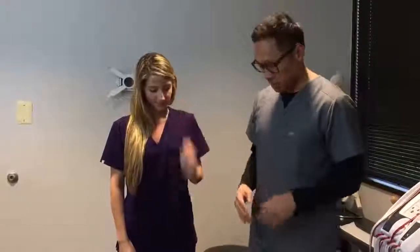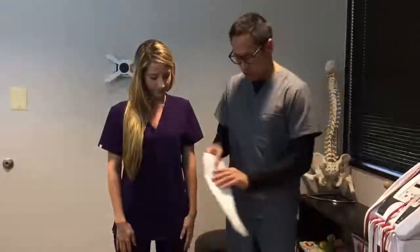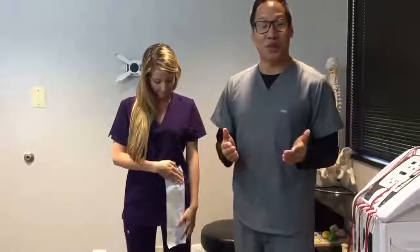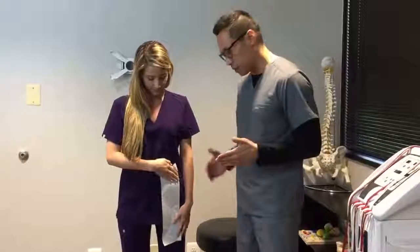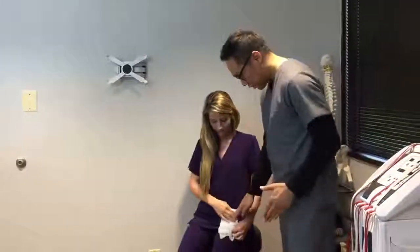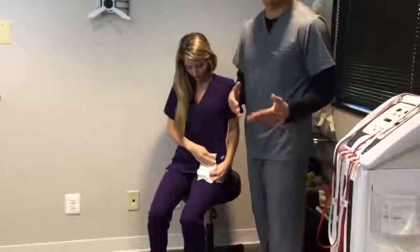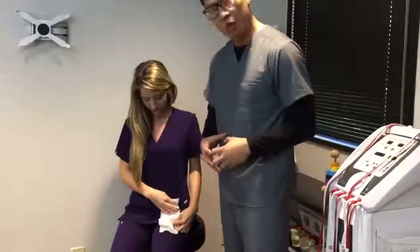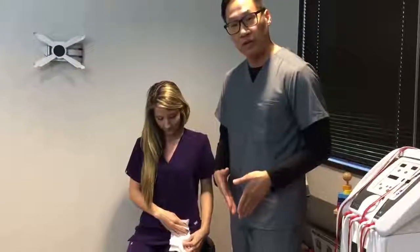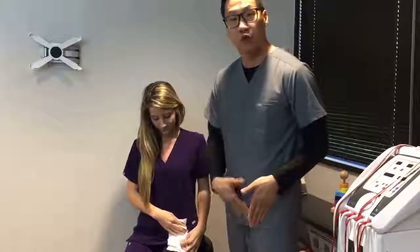Let's first talk about the hip flexors. The hip flexors attach from the spine to the lower leg — it's the filet mignon in the cow. The hip flexor muscle, what happens is when you sit a lot, it shortens. So now the hip flexor is short, and what that does is it gets tight and then pulls on the back causing back pain or even pain in the groin area.